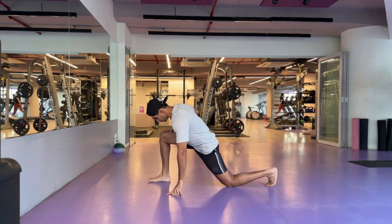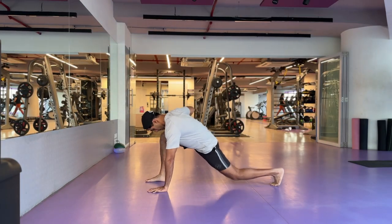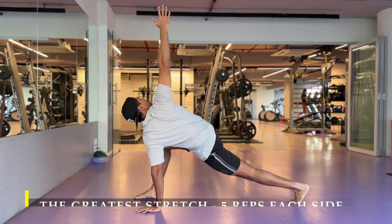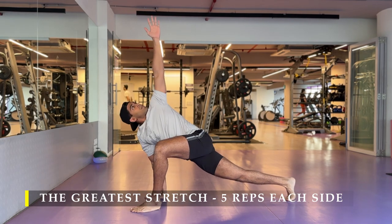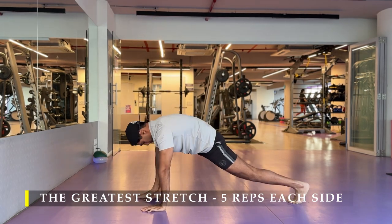Namaste everyone and welcome back to Live Stronger. Today we are going to exercise our back — trying to hit our upper, mid and lower back, all of them as much as possible to get as wide a back as possible.